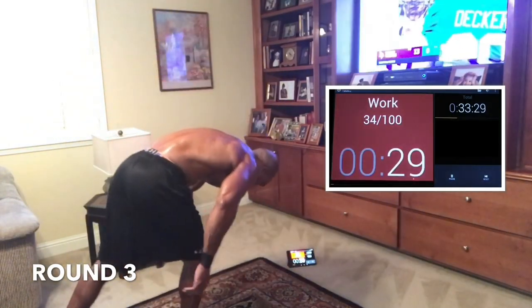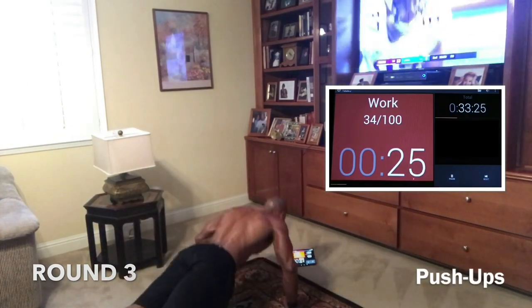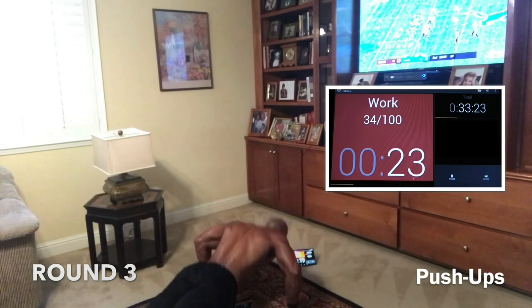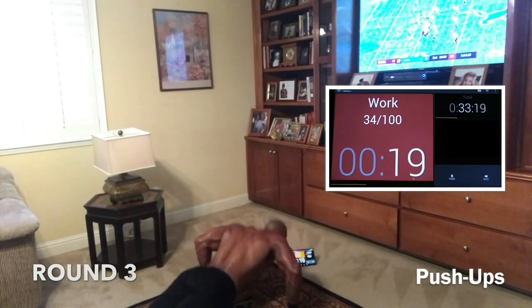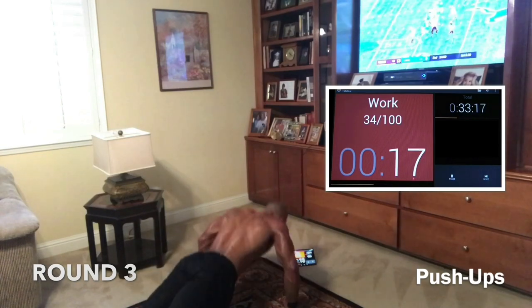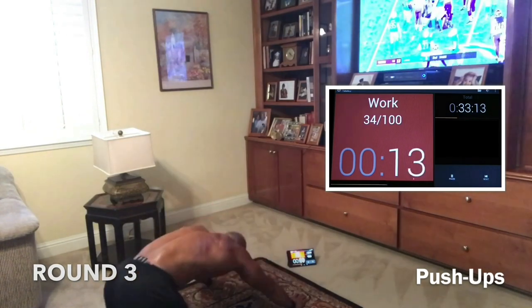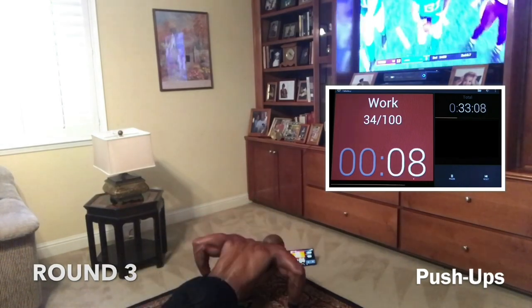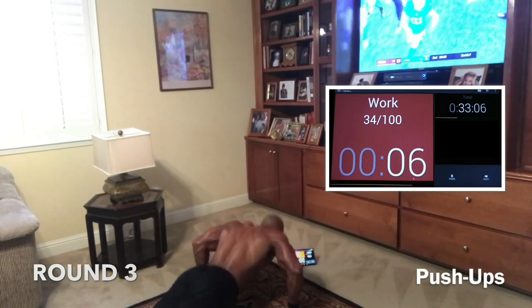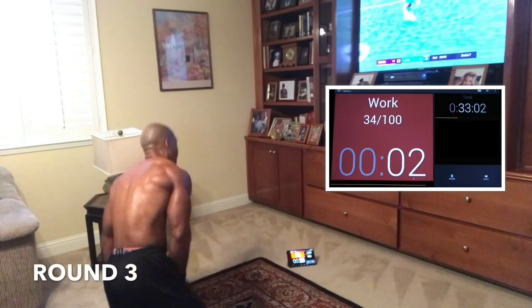Last push-ups, guys — this is it. Let's fight through it. The reason you want it so bad is because not everybody can have it. Come on — you want to be unique, you want to be elite, you want to be different. Push. 13, let's go. That's 10. That's 7 — we're home. Come on. 5. 3. 2. 1. Woo!